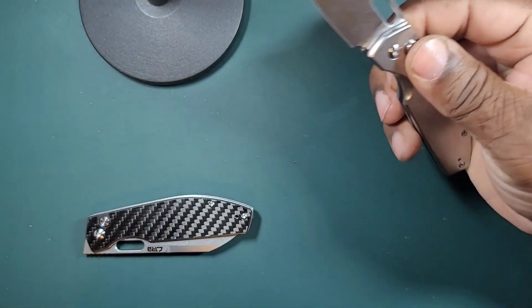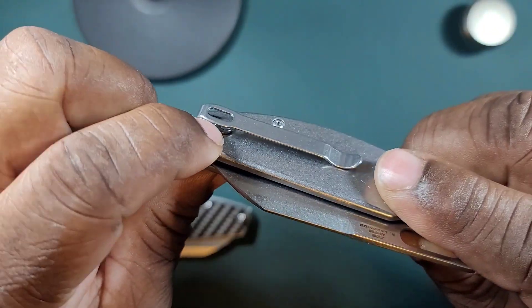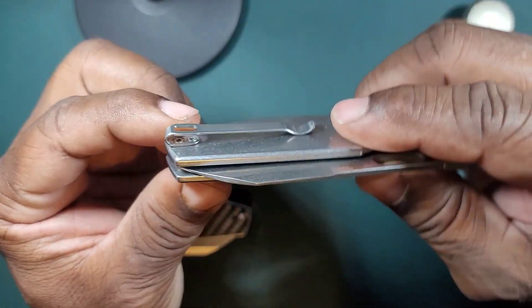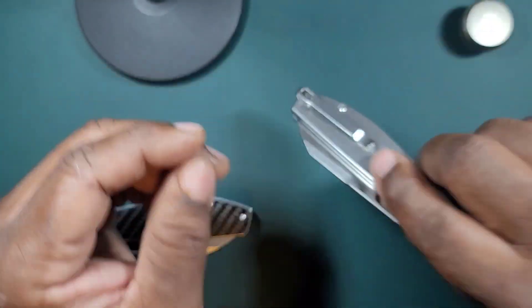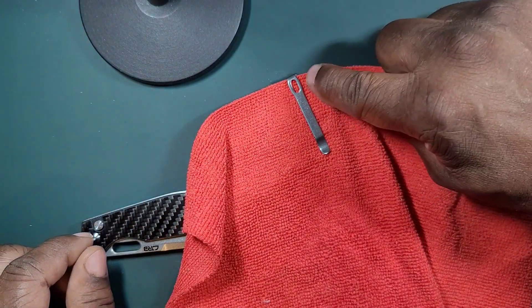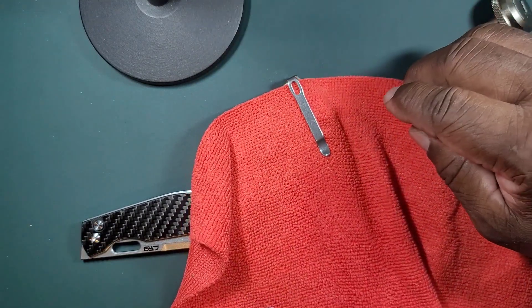It's got a deep pocket clip — a nice deep pocket clip. It's not flush on the inside, and it is reversible; you can put it on either side. It doesn't countersink into the scales, but the screws are nice and flat. Carrying it in your pocket, all you'll see is that nice little thin clip — the entire knife sits deep in your pocket. That's pretty good.